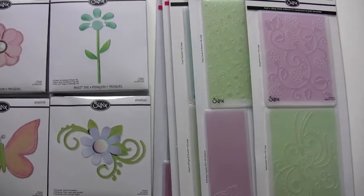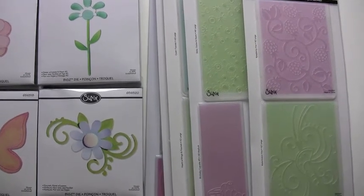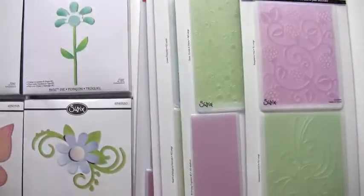Hi! Exciting new dies from Sizzix, sold at bluemoonscrapbooking.com. And if you hadn't noticed, we're offering all of our Sizzix dies and the textured impressions 10% off, and that includes the machines and the upcoming Tim Holtz dies.